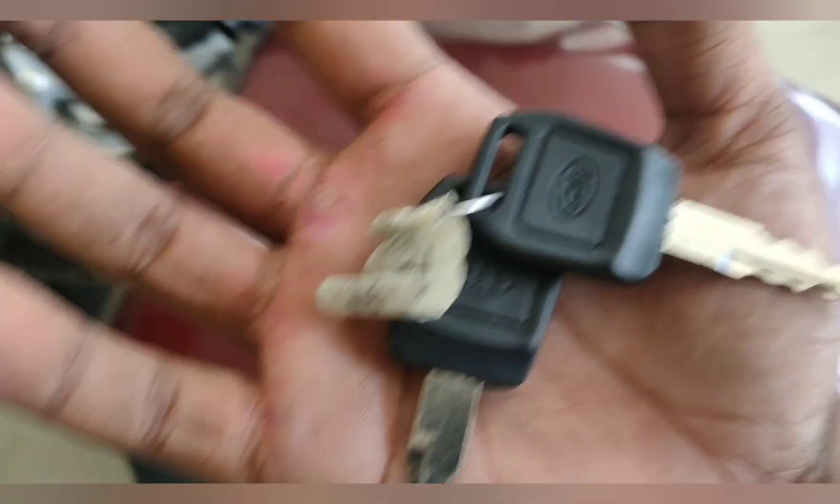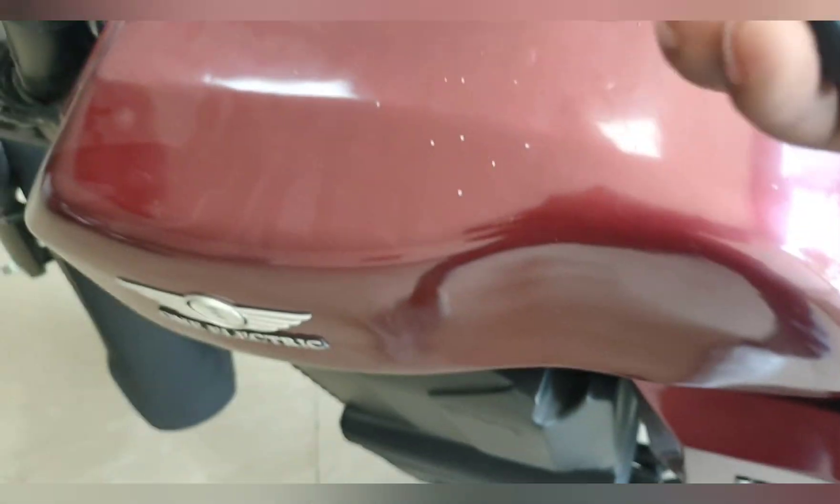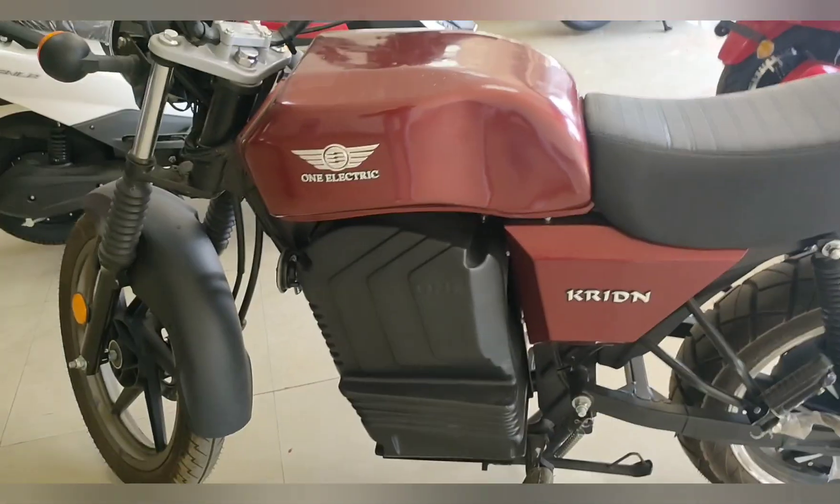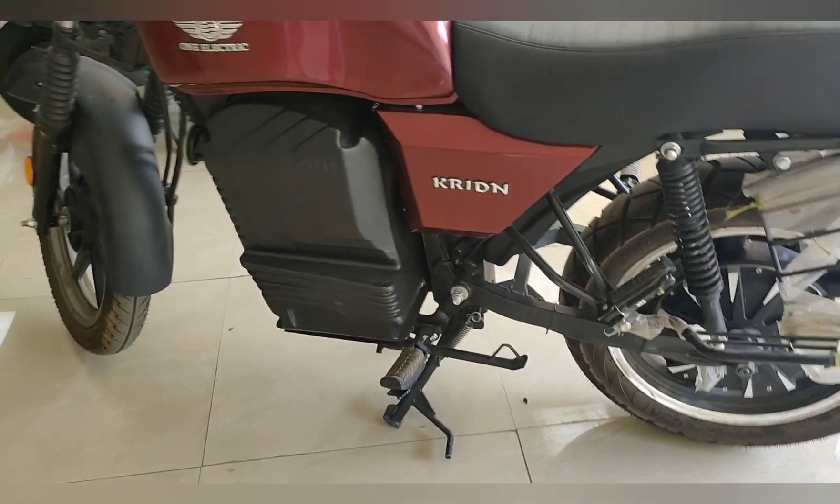You can also see the keys properly here. Friends, talking about on-road costing — the on-road cost is ₹1,45,000 in Bhopal.